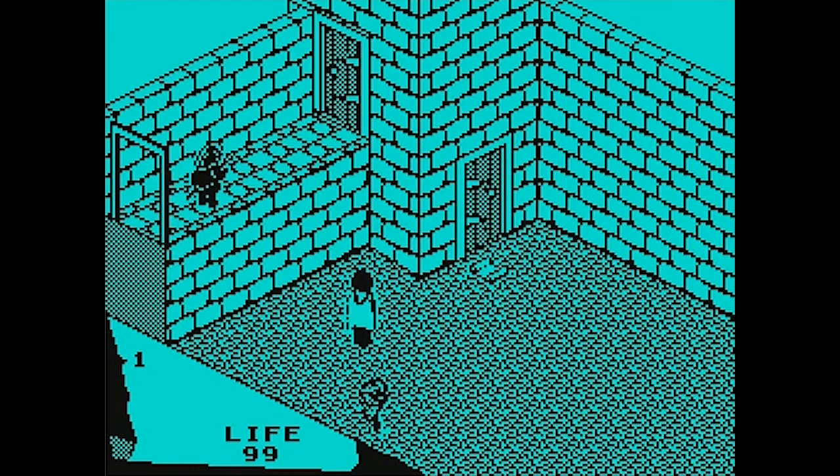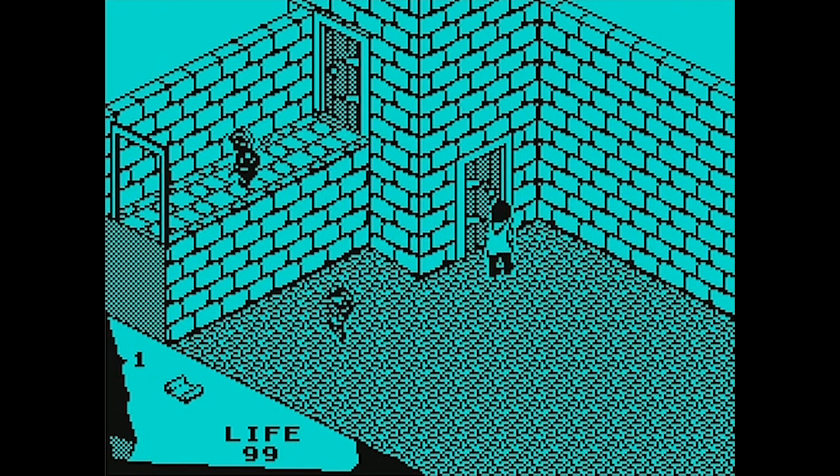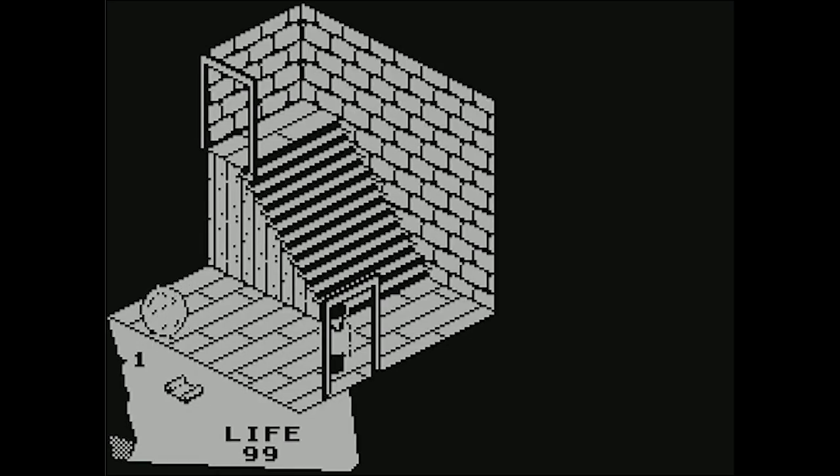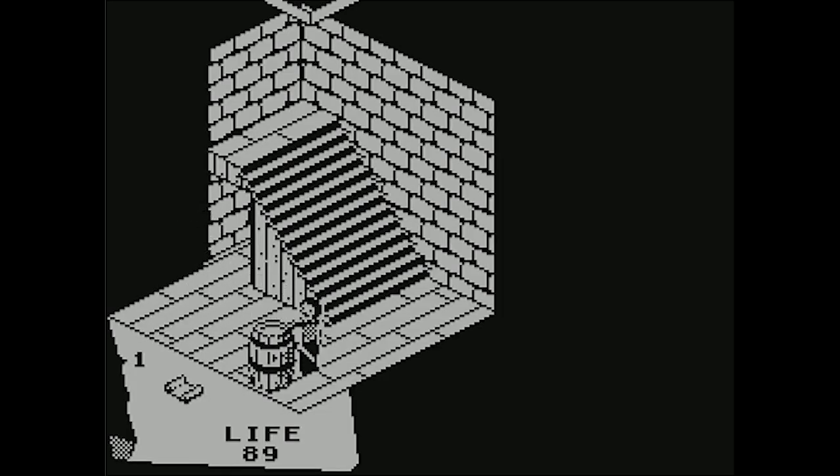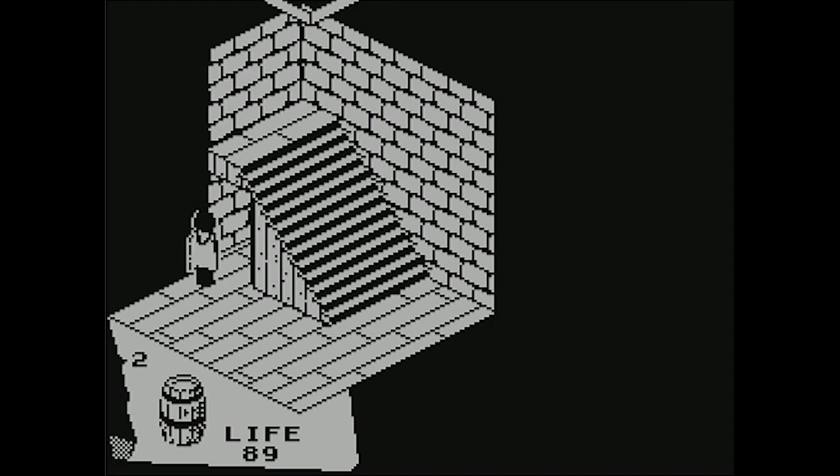This is the kind of game that back in the day you and some friends would have to sit around and really try to figure out what is going on. We can actually go higher — when I went in this door and saw the same room I assumed it was the same room, but I don't think I am. Bubbles just take off 10 health no matter what. There are different rooms up here — look at this! There's a barrel up here.